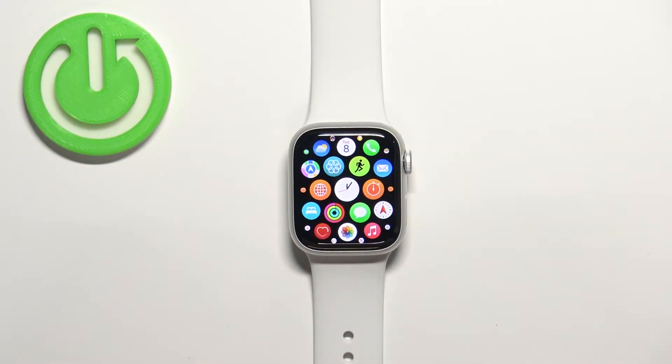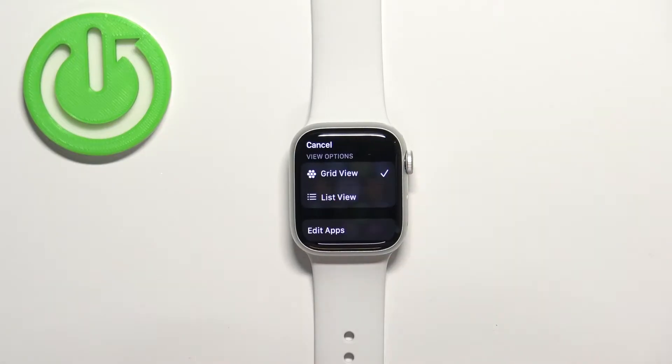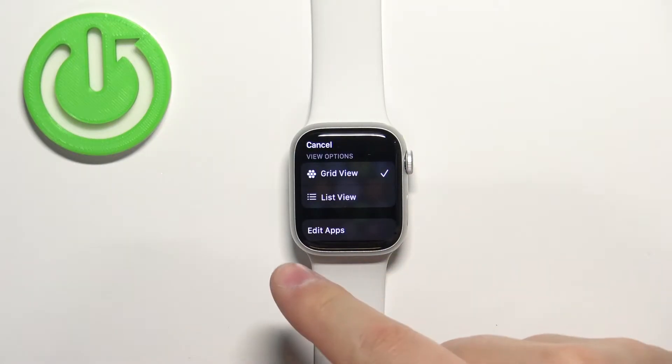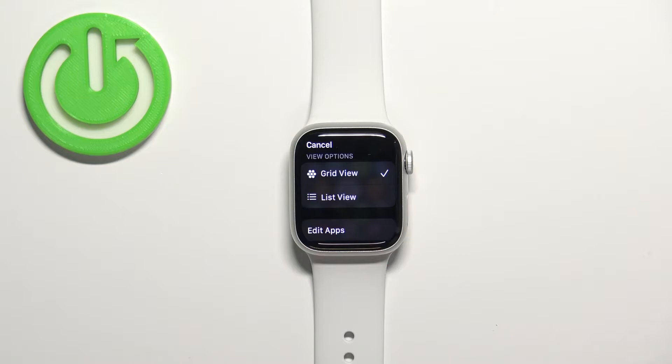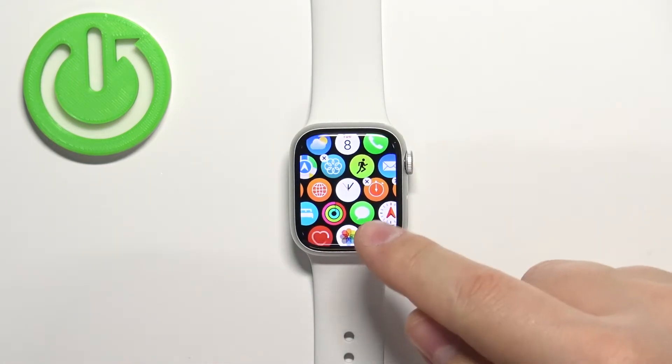Press the crown button to open the app menu. Now press and hold on one of the icons to open the menu, and then select the option called 'Edit Apps' to enter the editing mode.